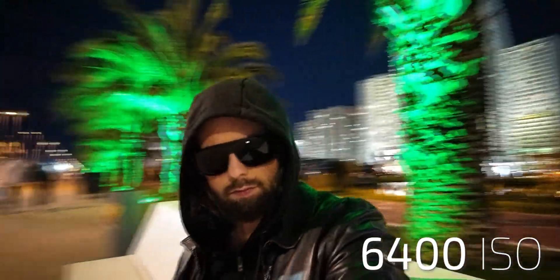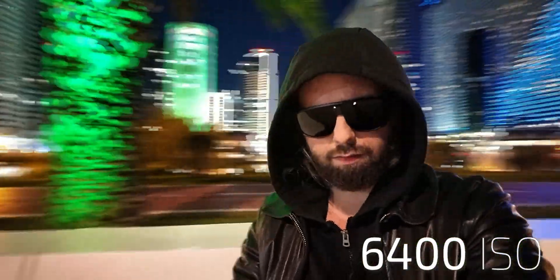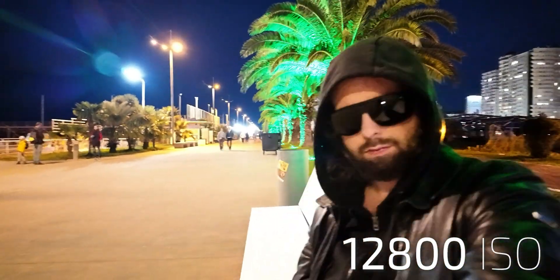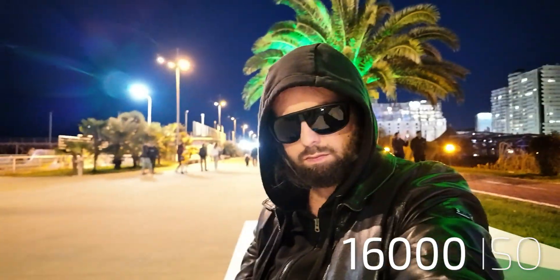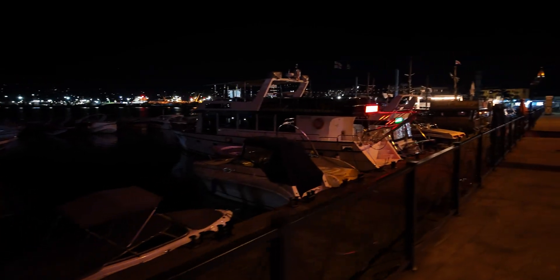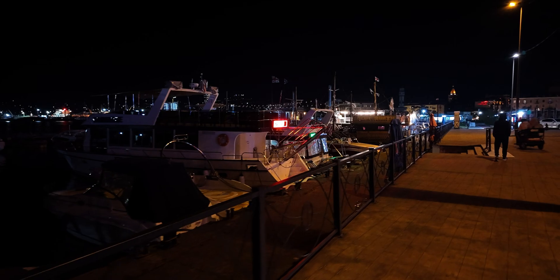At 6400 ISO, this is the point where I do not recommend shooting in high dynamic range scenes. At 12800 ISO, we can go even higher. At 16000 ISO — this is the last setting. Of course, the image is not good, but it's miles better than no image at all. If you find yourself in pitch-black conditions, you can still capture something. For YouTube, this is more than enough, and not even some large cameras with a bad signal-to-noise ratio can give such nice results.